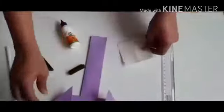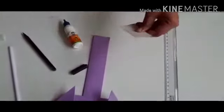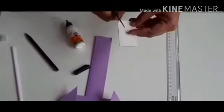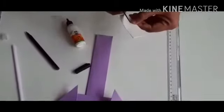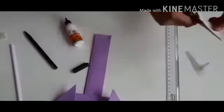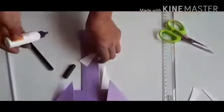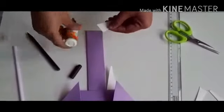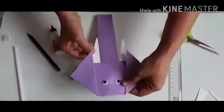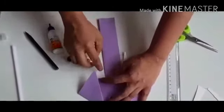Now, we are going to make the tusks of an elephant. I will fold this paper into half and I am going to cut it into a triangle shape. So, my tusks are ready. I am going to stick one here, another one here, and another one here. Tusks are done.